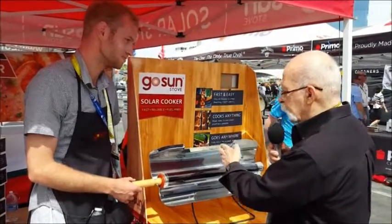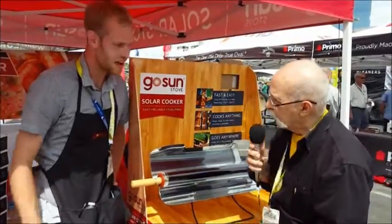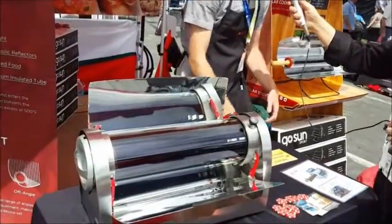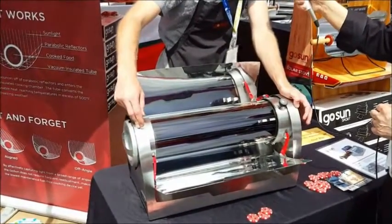You can do frankfurters and bacon and sausages. There's another device here. What is this? So this unit over here is our grill. It's a larger capacity, family style. It cooks a meal — two whole roasting chickens — in about an hour's time. Max is out at about 550 degrees. It's a slow, gradual raise to that, so it's a little bit of a different style of cooking, but it brings all that food up to that internal temperature.